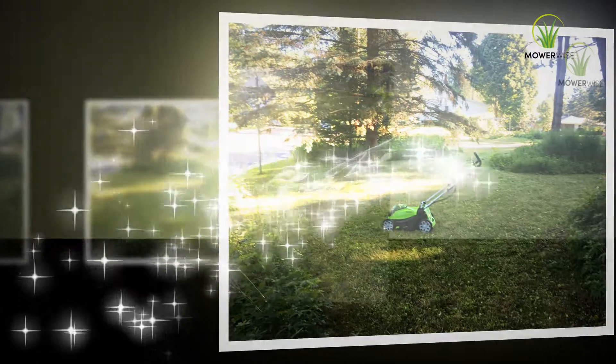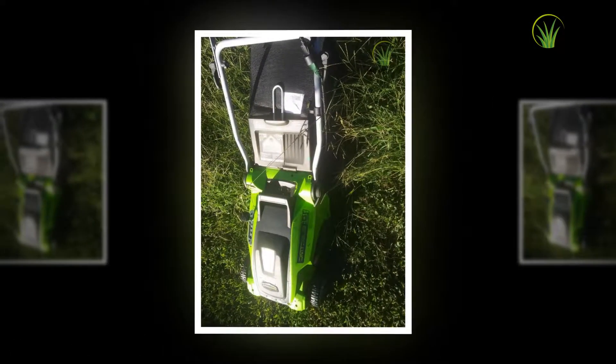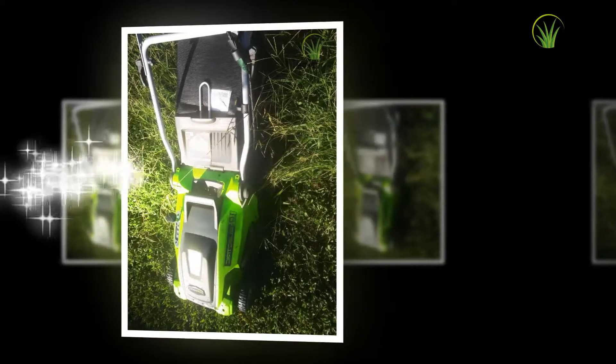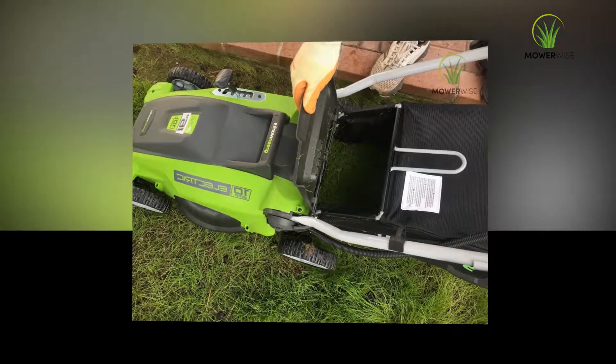The large 55-liter capacity rear-mounted grass catcher has mesh sides, a hard top, and a semi-hard bottom. There is a small flap at the top that lifts up when the bag is becoming full, indicating it is time to empty it.